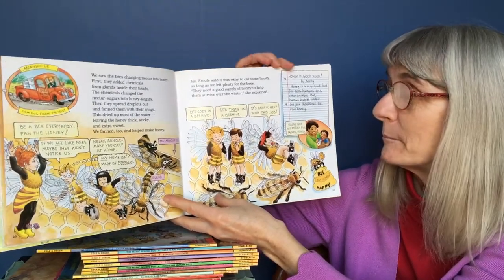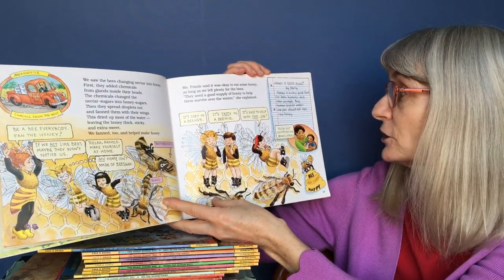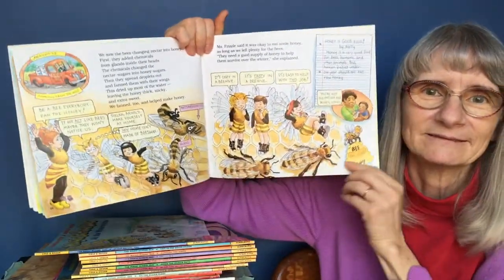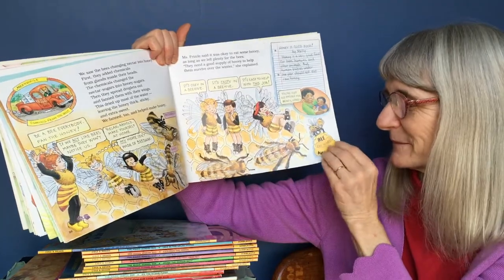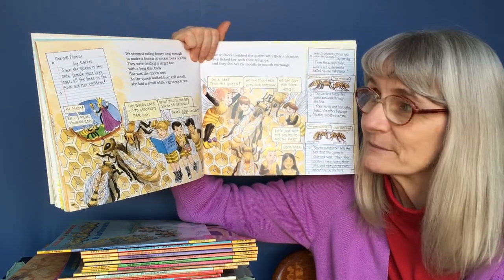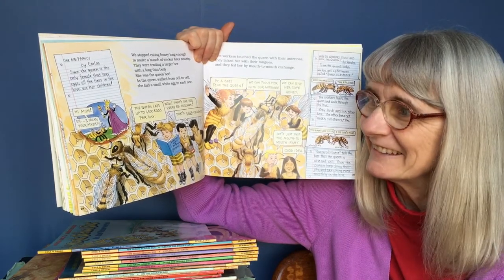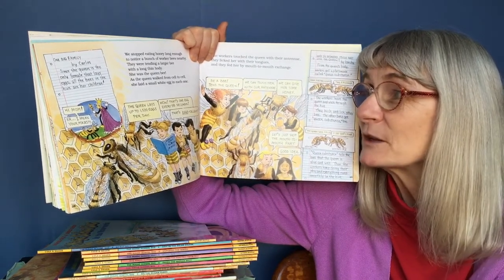Honey is good food by Molly: honey is a very good food for bees, humans, and other animals. But human babies under one year should not eat raw honey. "You're not old enough for honey, honey." One big family by Carlos: since the queen is the only female that lays eggs, all the bees in the hive are her children. "Hi, Mom. I mean — your majesty." We stopped eating honey long enough to notice a bunch of worker bees nearby.